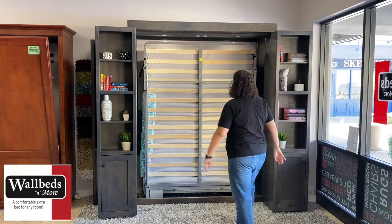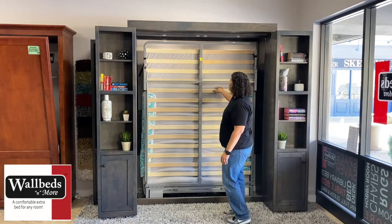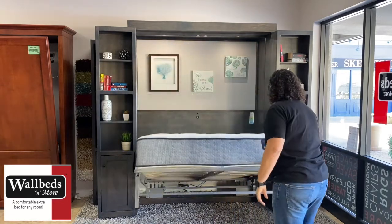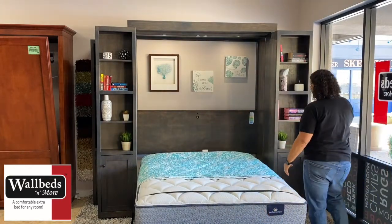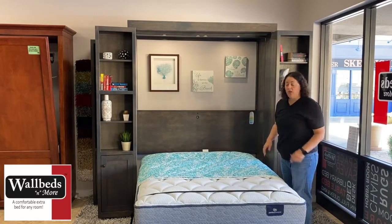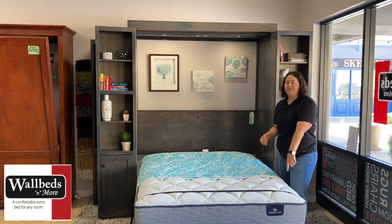The way this Euro slat works — this is your slat, you have your mattress on top, and this leg itself actually comes open as you open the wall bed. As you lay the bed down you'll see a couple of additional features. This bed has a strap to hold the mattress to that Euro slat. Once you put a mattress pad on top and then your bedding on top, you will not feel the straps.